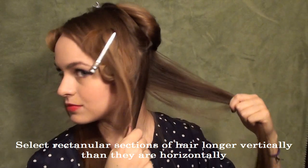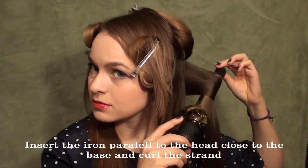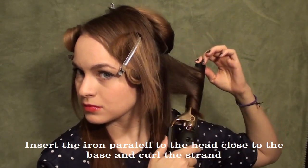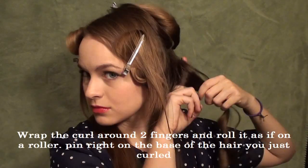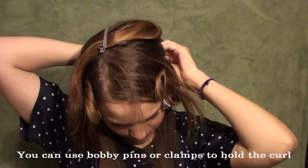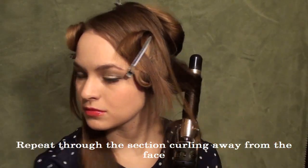Then you're going to take sections that are rectangular — you want them longer than they are wide. Mine is about 3 inches long and 1 inch wide. And then you're going to curl parallel to your head all the way down, making sure you get that curl really nice and close to the base. Then take that curl and wrap it around two fingers and pin it right on top of the roots that we just curled. That's going to help it set and hold your curl a lot longer and create a little bit of volume as well.